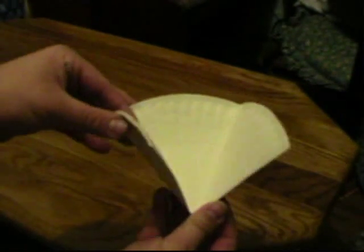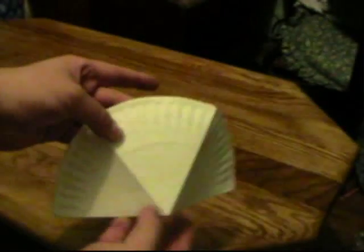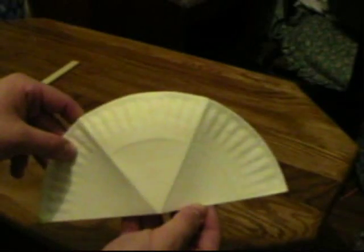There are your three sections — it's kind of hard to see, but if I bend it, there you go. That's easier to see: there's three sections there.